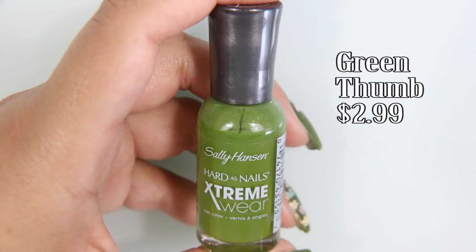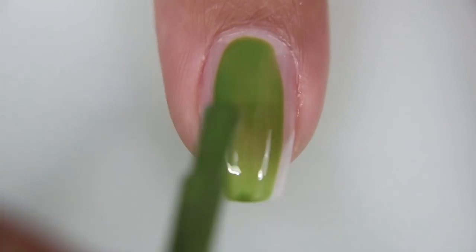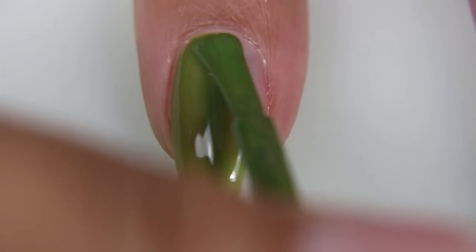I'm starting off with two coats of Green Thumb by Sally Hansen. This color on the first coat does not look that great — it looks sheer and streaky — but after the second coat, it looks completely opaque.